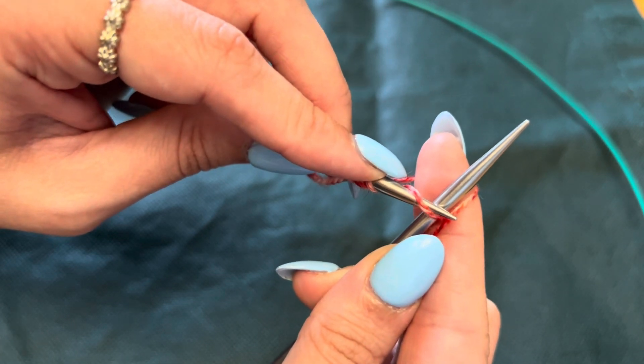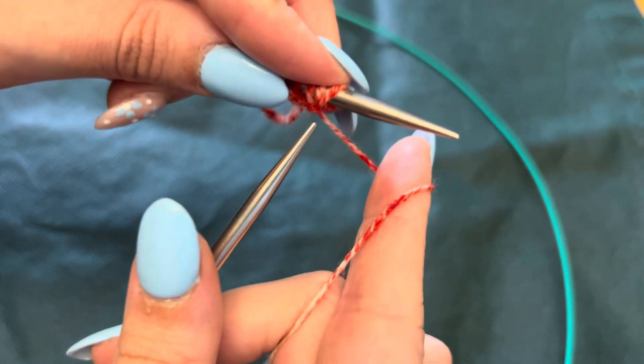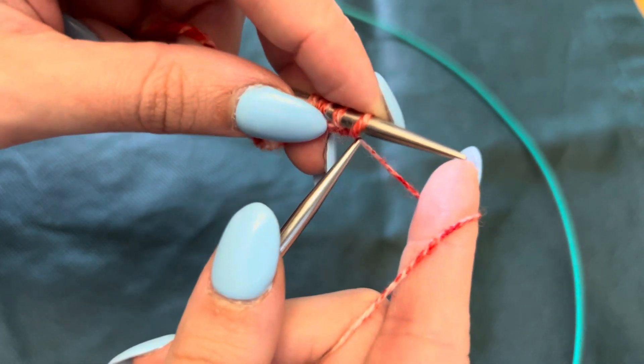Back of needle to tip and up and off the right needle. Under the stitch, back to front — so back to tip and up and off the right needle. Again, you're gonna go through the bar.